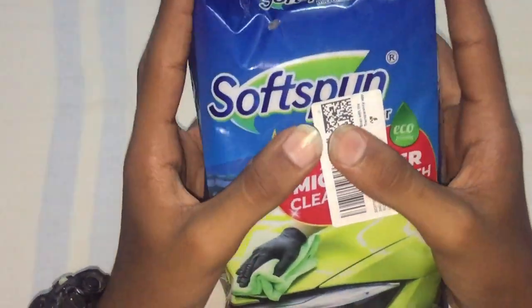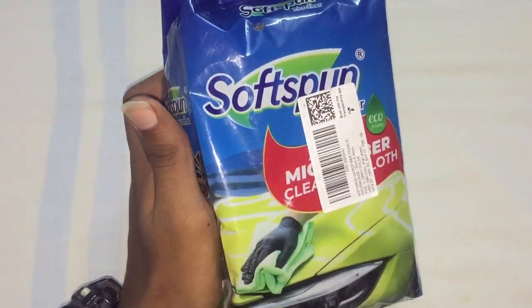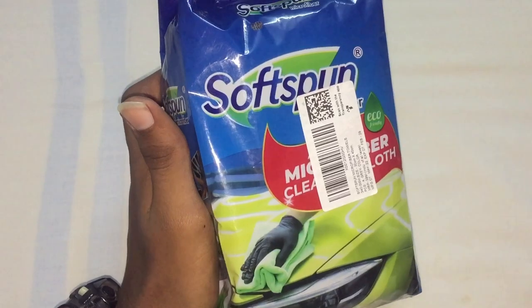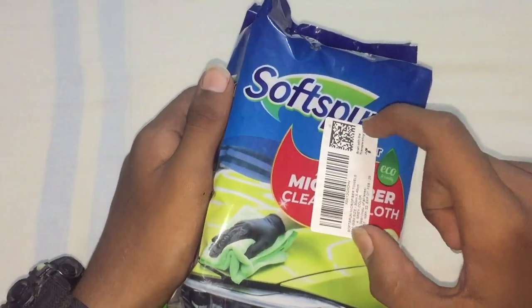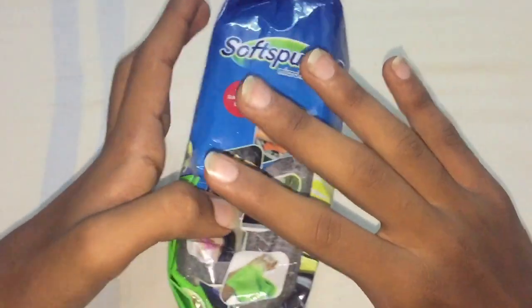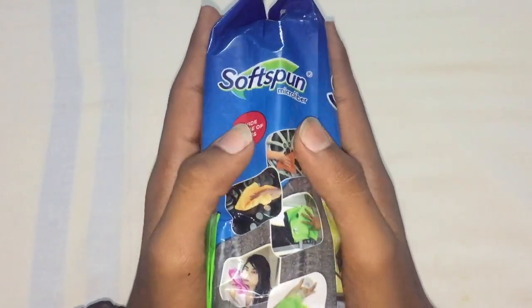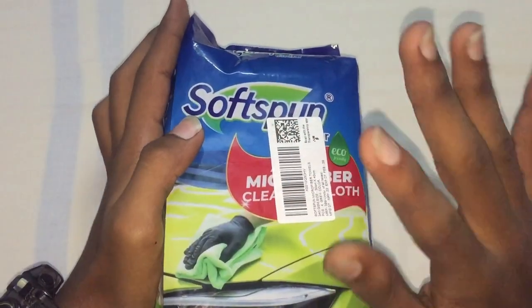This is the microfiber cloth I've been using. I have been using a soft spun type for this, and we don't use any specific brand. You can use different kinds of cloths. This is for car wash and cleaning.